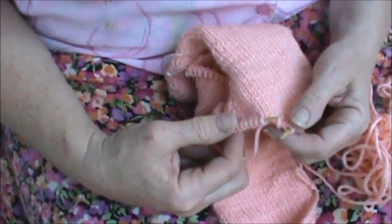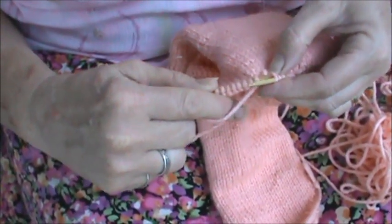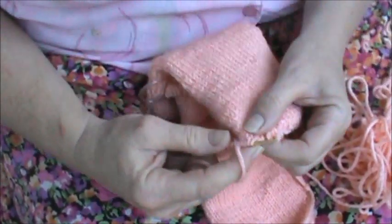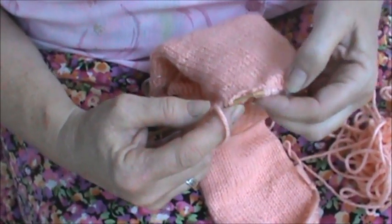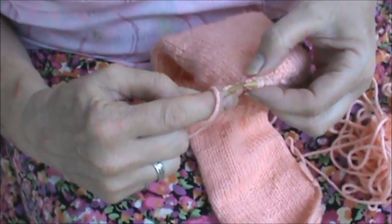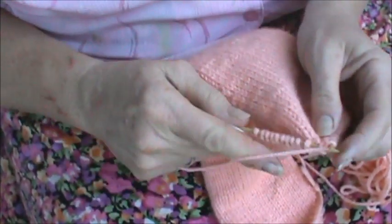Side two, row two, right side, row two, right side: slip one as if to purl. Then knit, lifting the wraps and knitting them together with their respective stitches as you come to them.